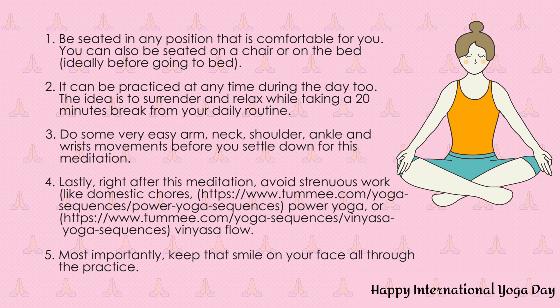Inhale through both your nostrils. Take your awareness to the heart. Send a message to the heart: I'll take care of you, you take care of me. Exhale out completely. Inhale again. Send that message to the heart: I'll take care of you, you take care of me. Exhale out.